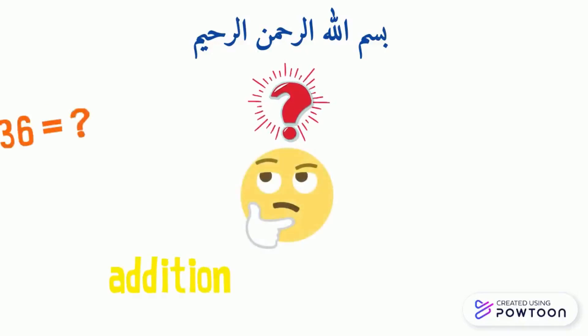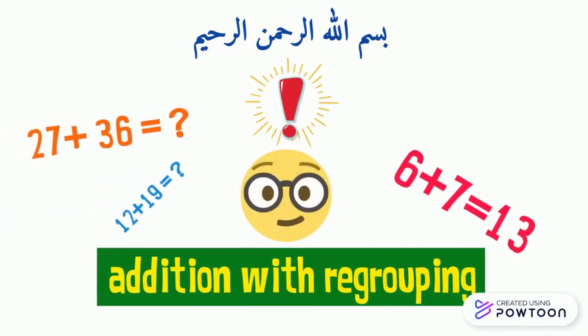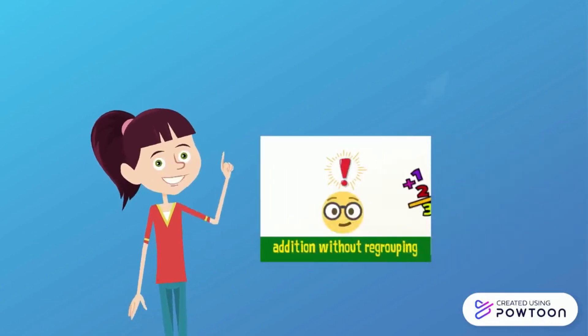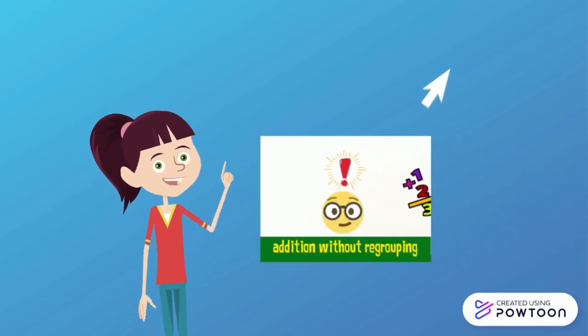Today we are going to learn how to add two-digit numbers mentally and by putting them in columns, but with regrouping. Before watching this video, I advise you to watch the video about how to add without regrouping by clicking here.